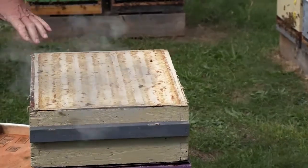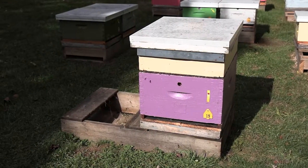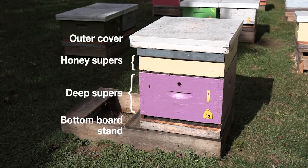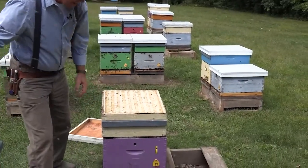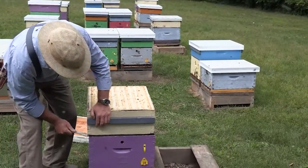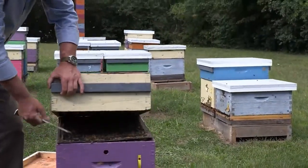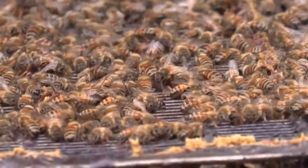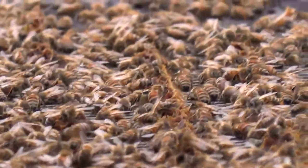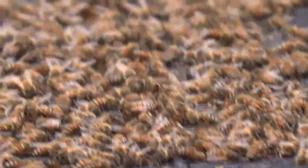Now I'll take the lid off the hive. This box is what we call the honey super — it's for food storage, or honey storage. In the middle of the summer, the hive is this high with all these honey boxes. We've harvested the summer honey, and this is our fall honey crop. The box weighs about 40 pounds.